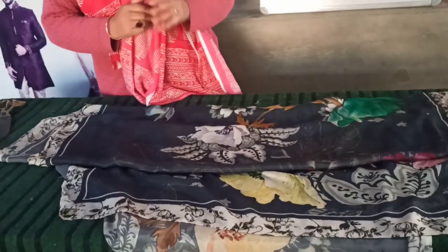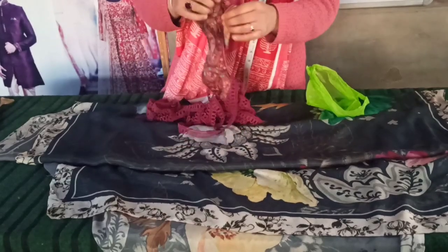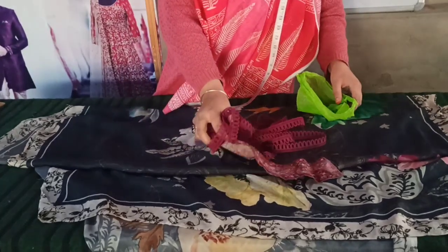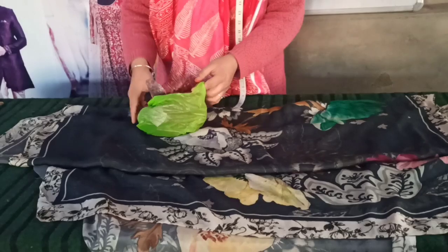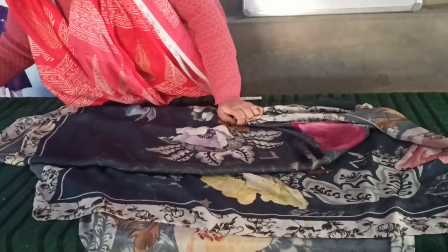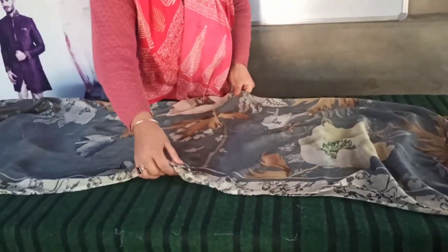Assalamu alaikum. How do you make this cover on one side? It will be patched, and you will decorate the side freeze. This is the drafting technique. This is one side of this technique, and this is the center technique.